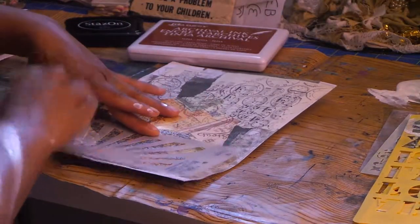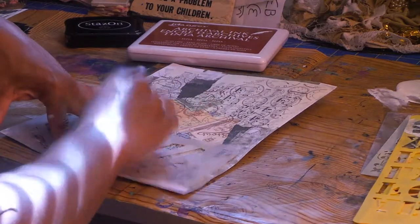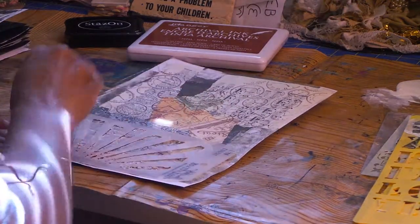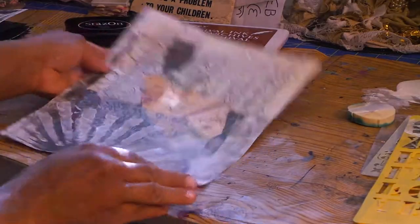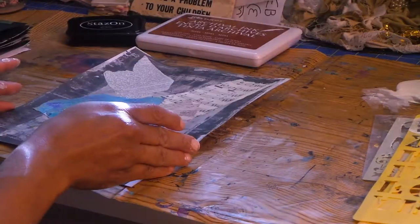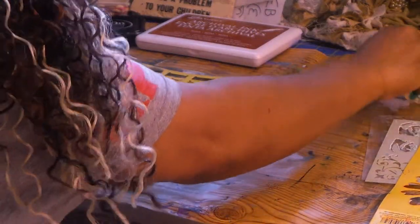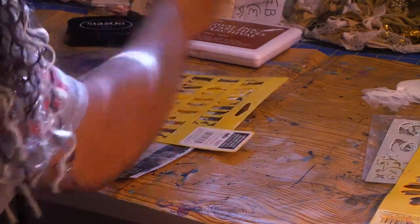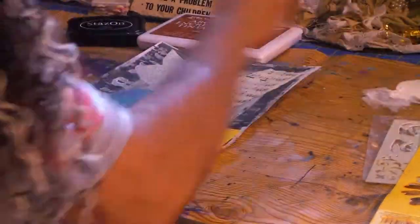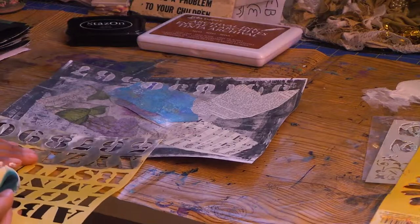I'm going to use a Tim Holtz stencil — love his stuff. He needs to make bigger stencils. I know he likes to make tags and smaller projects, but he needs to make bigger stencils — just my opinion. See how cool that looks on the bottom. I want to lighten up this darkness over here with some white paint. I love stenciling through numbers — you've seen me always do that. I think it's really effective and really cool.